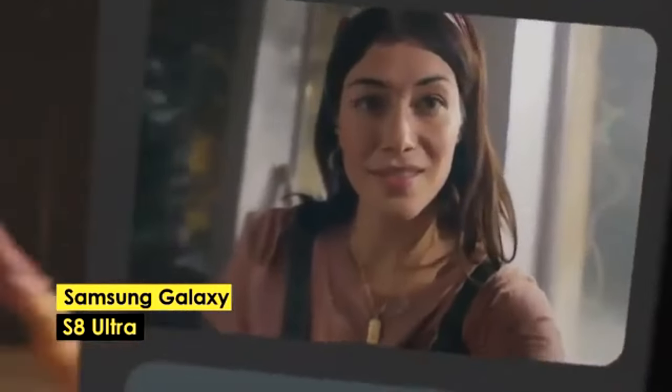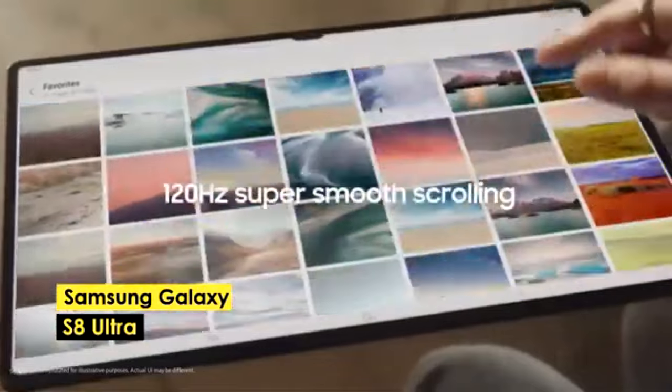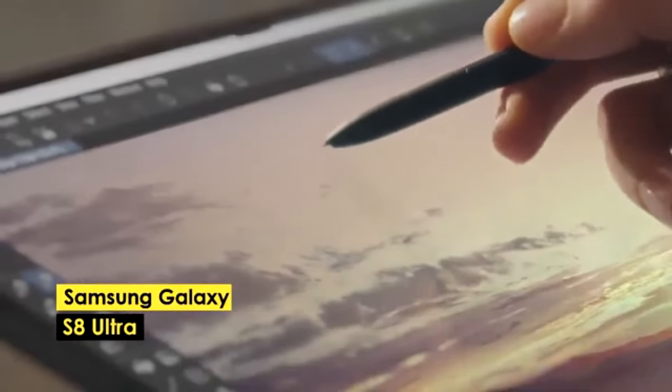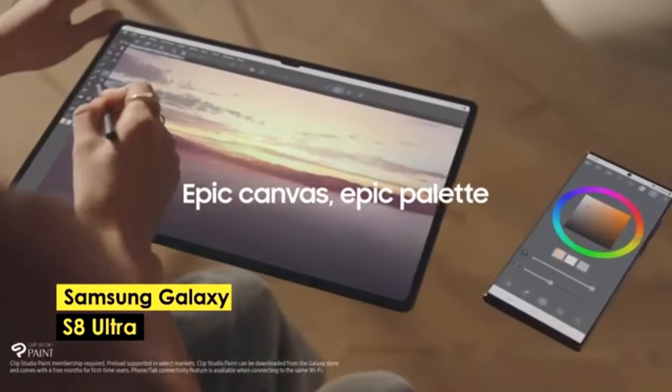In summary, whether you choose the iPad Pro for its unmatched performance or the more budget-friendly Lenovo Tab P11 Plus, these tablets cater to various editing needs and preferences, ensuring that every video editor can find a suitable option.